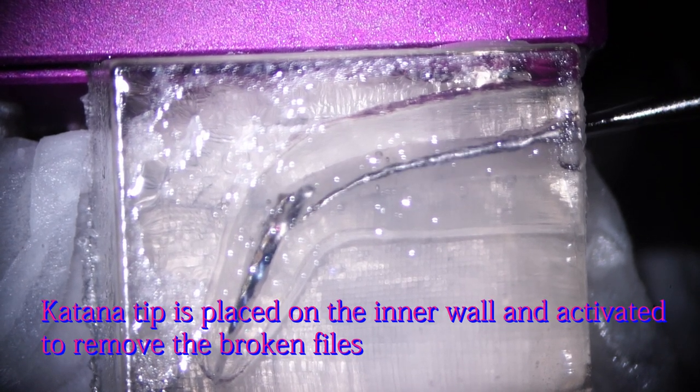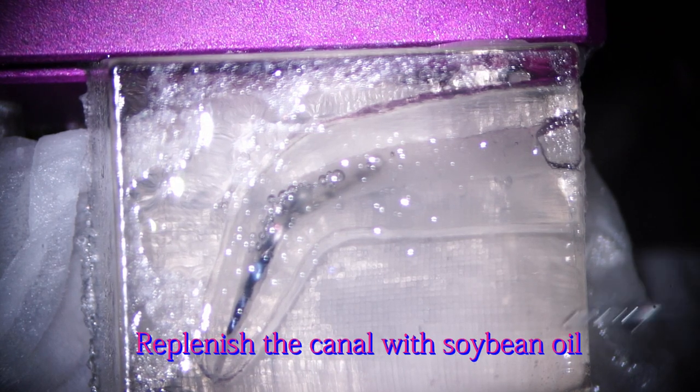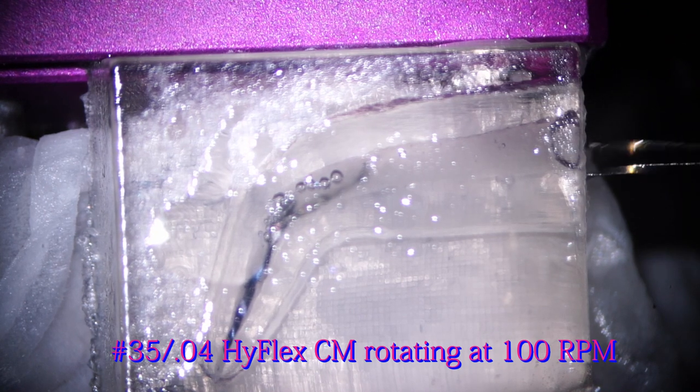There are two more broken instruments in the root canal. Two of them are already dancing with ultrasonics. I need to replenish the canal with soybean oil to lubricate the broken instrument. I'm going to try the XP-endo shaper rotating at 100 RPM. However, it doesn't do anything to get the instrument out. So I'm going to change to a number 35-04 HIFLEX CM instrument rotating at 100 RPM.